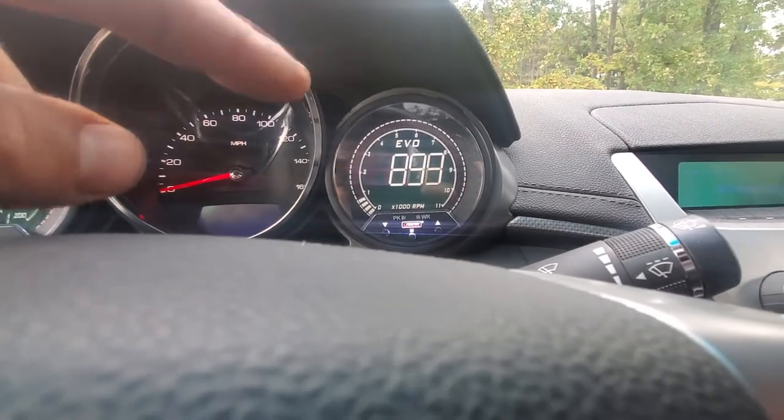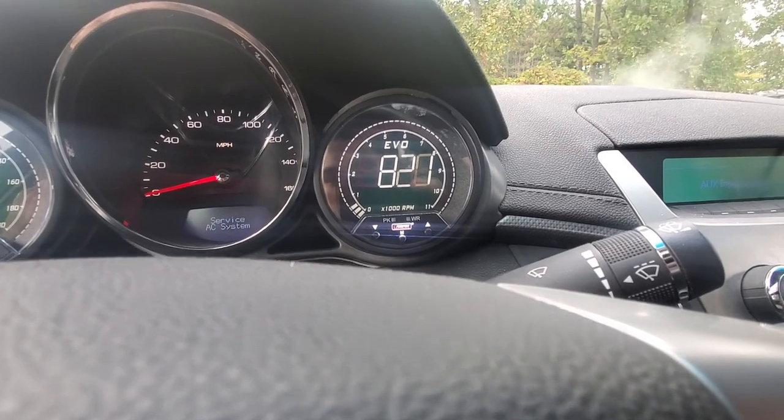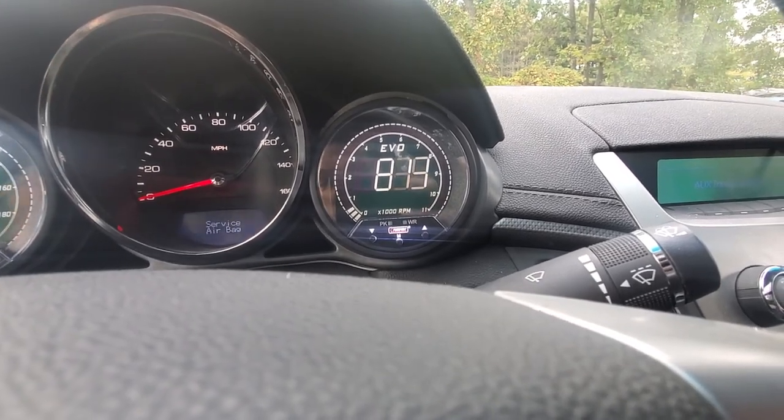And that's pretty much an overview of the RPM gauge and all its functions. A link will be in the description if you want to pick one of these up or if you're just wondering what your gauge can do.